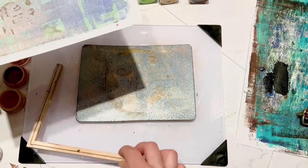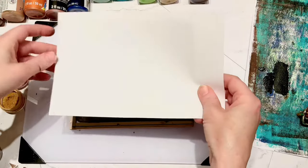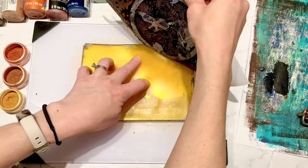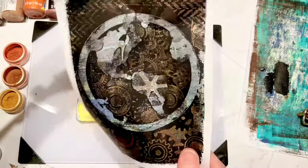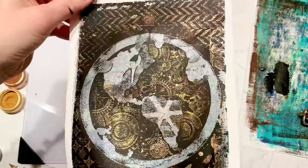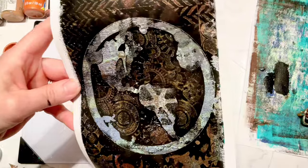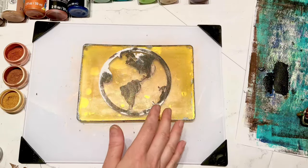That first print that I had done that I wasn't too thrilled about - I'm going to use that as my background to pull up this print. And you can see how much different this turned out. We've got a lot more texture. You can still see the blue and green very slightly in the background of the earth area where I removed some of that paint, but for the most part it changes the entire look of this print. It looks again very industrial, very steampunk to me.